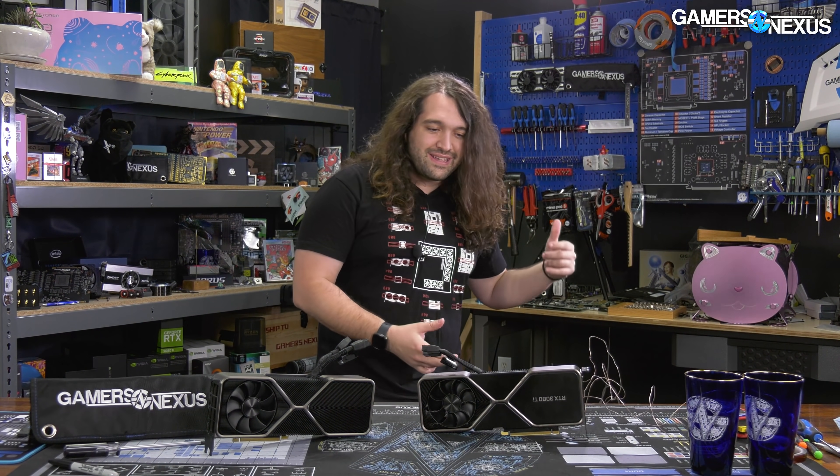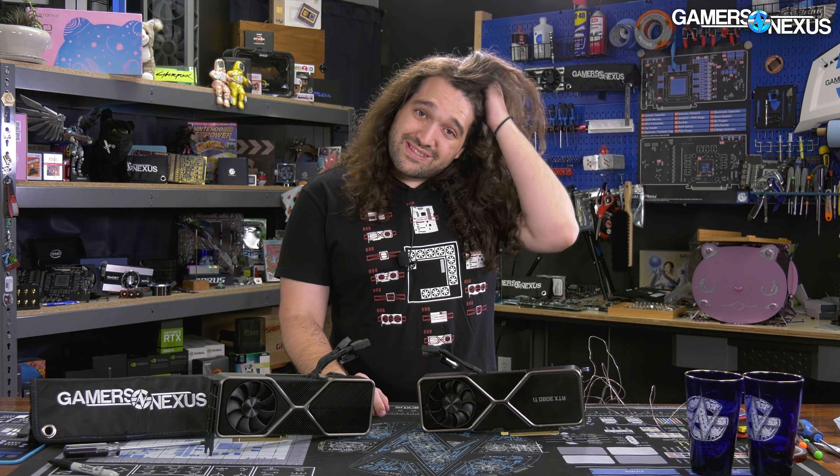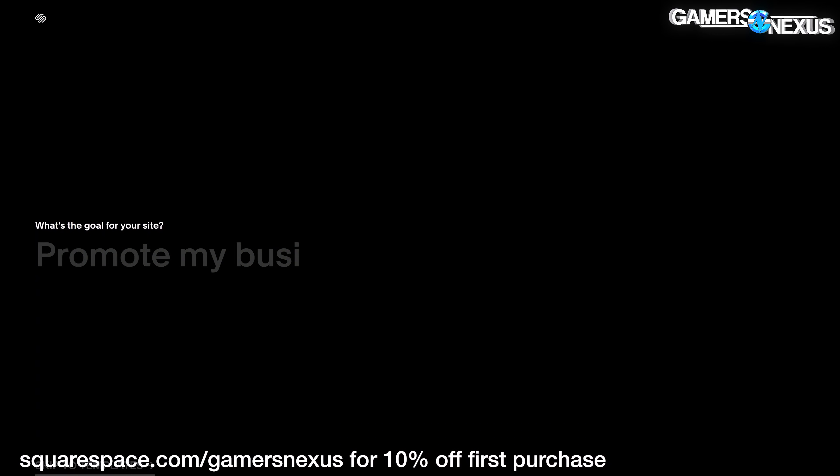Now that we're done reviewing the 3080 Ti - which is in a separate video on the channel - and talking about how Nvidia is not greedy at all because they only priced it 20% higher than everyone thought they would, we can take the thing apart and see if we can find where the extra money went.